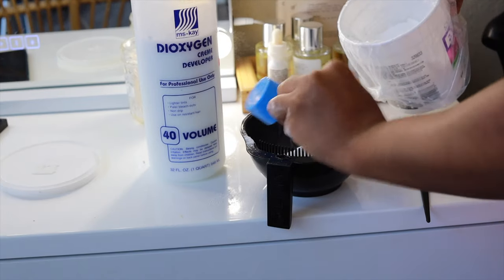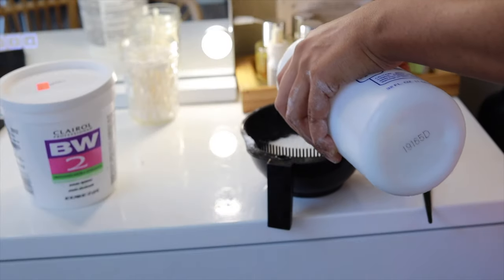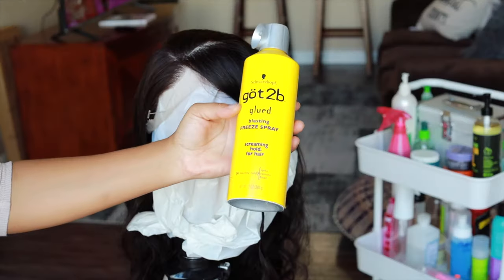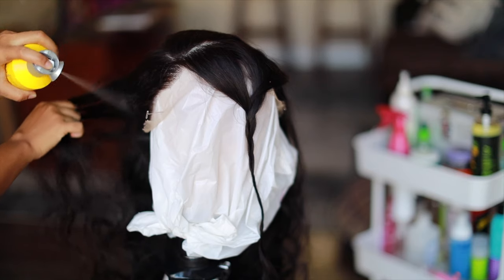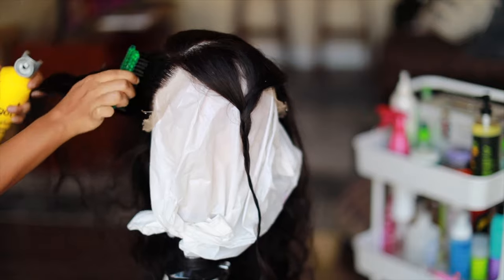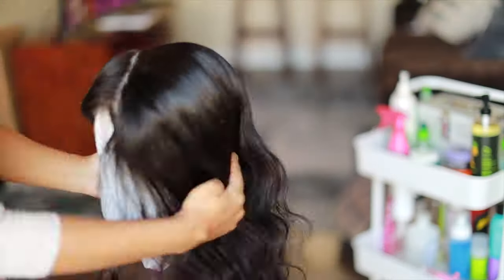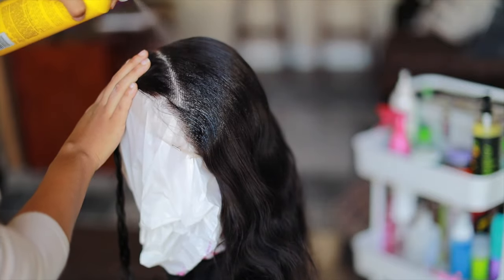We're going to get some BW2 and some 40-volume developer — this is all the bleach I use. I'm just using this one because I did not feel like going back to the store, but it still came out how I liked. Get that Got2b Glue Blast free spray and spray the hair and the frontal, but not the parted spot. This is going to help protect your wig from over-bleaching — even though you will see I did over-bleach, and I'll show you how I fix that. Definitely do more rounds than I did.